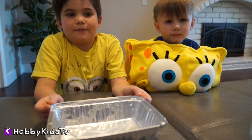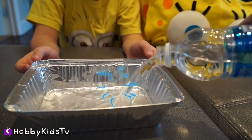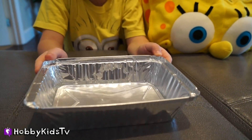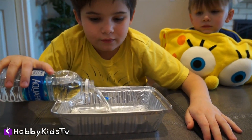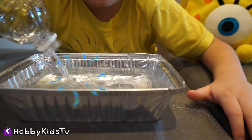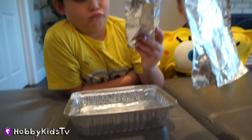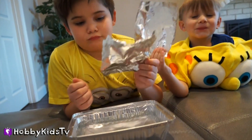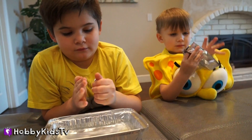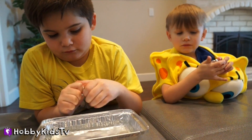We're going to take the challenge and see if it floats or sinks. So first, for our science project, we're going to fill up our pan with water. And Hobby Pig, you add the rest. Then hand each Hobby Kid a piece of foil, and you're going to crumple it up into a ball — real tight, small ball as you can, super tiny.